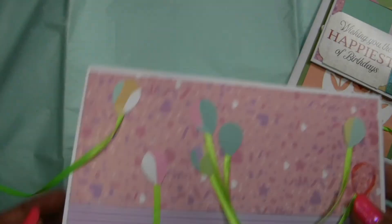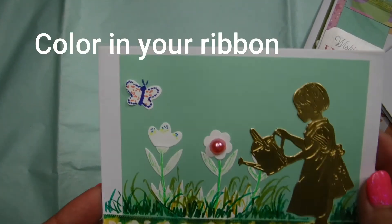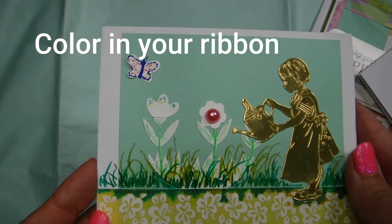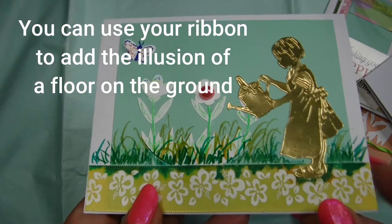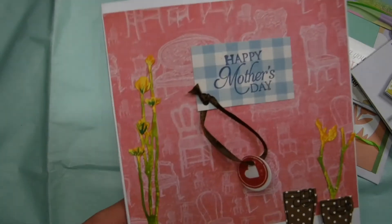These are just some fun ideas for you guys to play with, and of course you can use whatever colors you wish. You can color in your ribbon too! Here I took a beautiful yellow ribbon, added the grass colors, continued the theme, and it creates the illusion of a floor. You can use different colors of ribbons with different prints on them, and you can color in your ribbons with just watercolor.